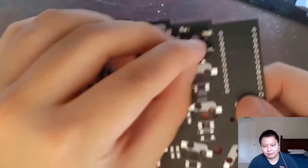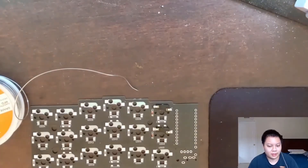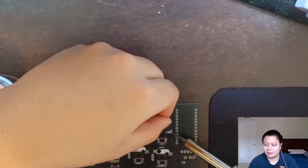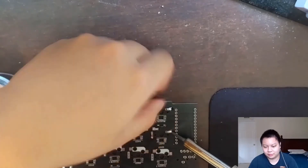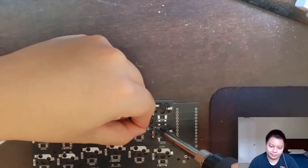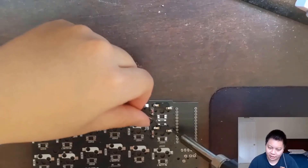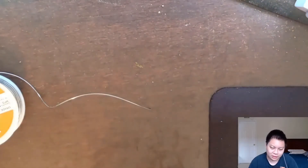Let's do another one. Here we have another socket — again, push down while you're soldering the first half, make sure it's flush with the PCB, make sure you're making good contact, and then you repeat this for all the diodes and all the sockets.